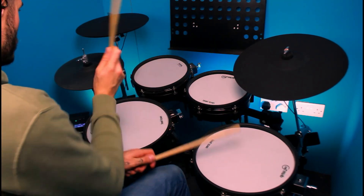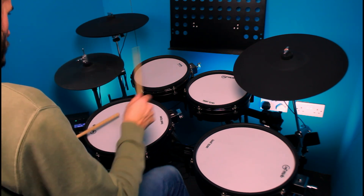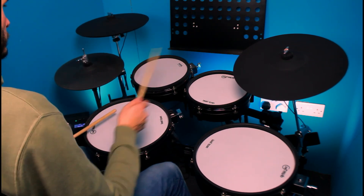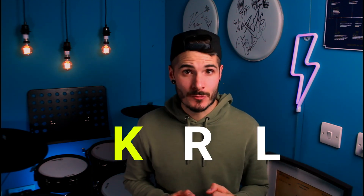Hi, I'm Chris Burser and in this episode of Beats and Bobs we're going to look at using linear threes to make this fill. Linear threes are simply playing a group of two on the hands and one on the bass drum, making the magic number three. In this case we're going to play kick, right, left as our group of three.